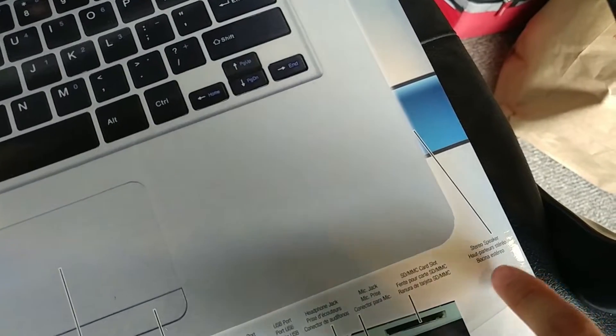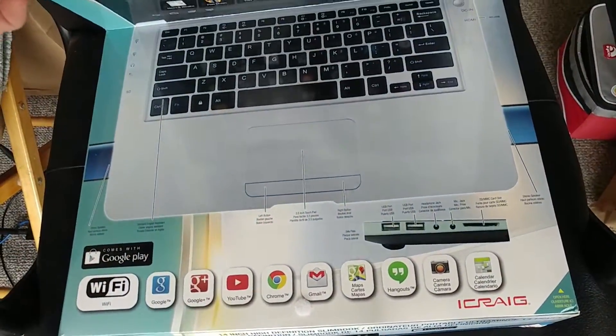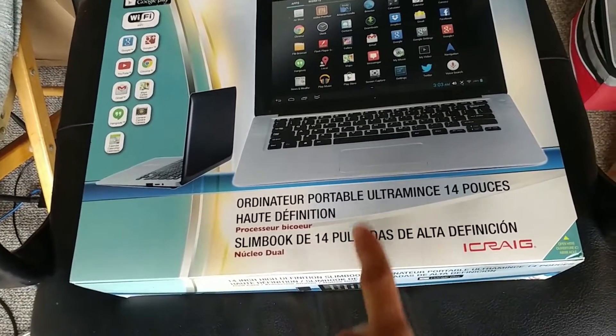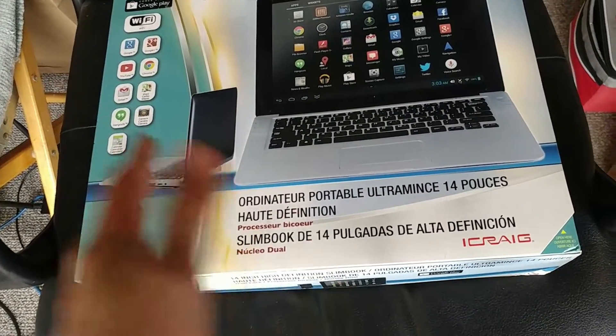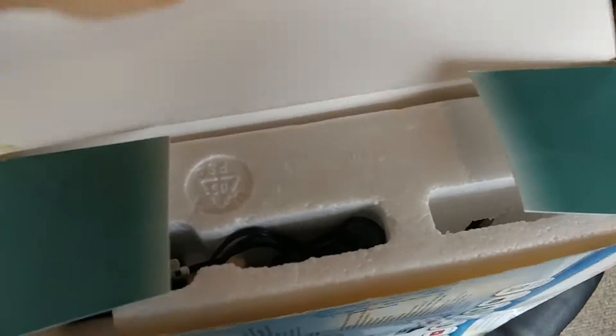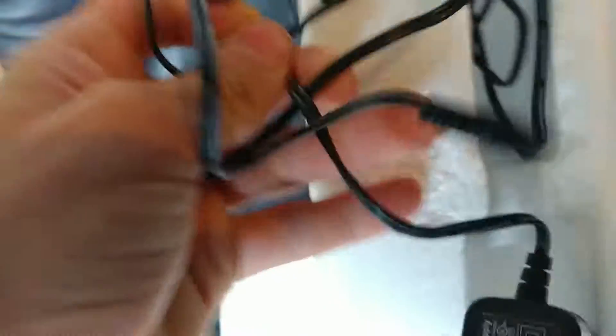It advertises stereo speakers, so we shall find out if these are actually stereo. Now, this unit is used, and I don't know the condition other than the fact that the backlight seems to not be working properly. I have opened this up but put everything back. I just plugged it in, tried to power it up, and I think the backlight is dead. We'll open the box here and borrow the unboxing. Here you have your power adapter — it's a pretty tiny power adapter, because this is basically a really low-end phone in laptop form.